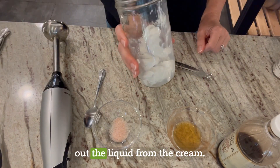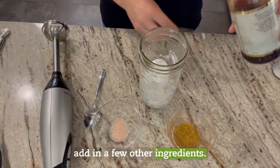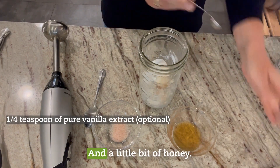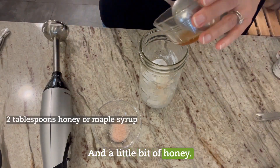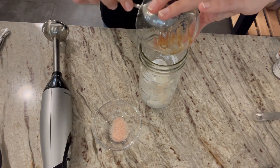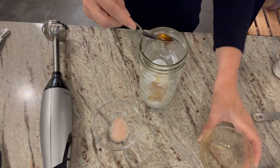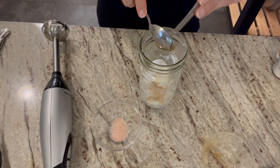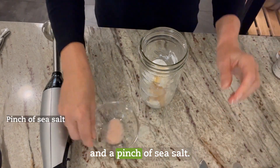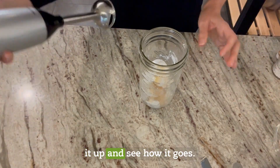It took a moment to drain out the liquid from the cream, and now we're just going to add in a few other ingredients — a little bit of vanilla and a little bit of honey. This is two tablespoons of honey, and that was a quarter teaspoon of vanilla. Just put that in there, and a pinch of sea salt. Now we're going to whip it up and see how it goes.